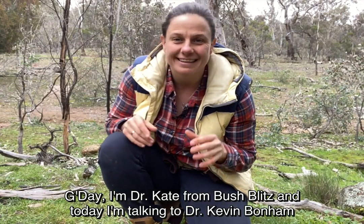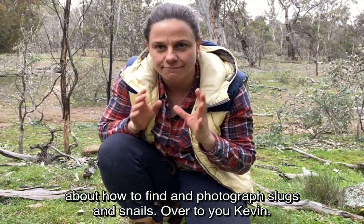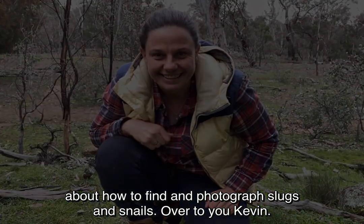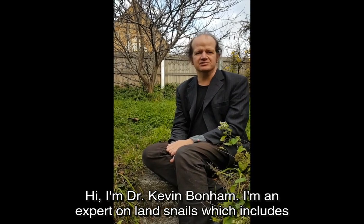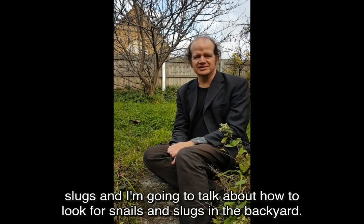G'day, I'm Dr Kate from Bush Blitz, and today I'm talking to Dr Kevin Bonham about how to find and photograph slugs and snails. Hi, I'm Dr Kevin Bonham, I'm an expert on land snails, which includes slugs, and we're going to talk about how to look for snails and slugs in the backyard.